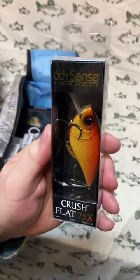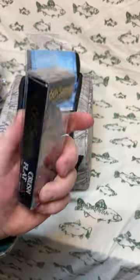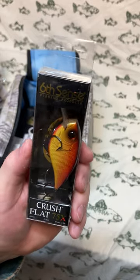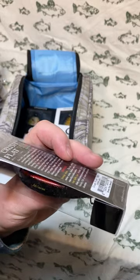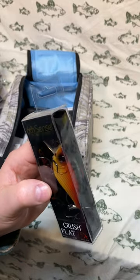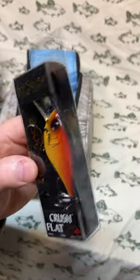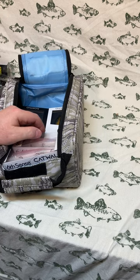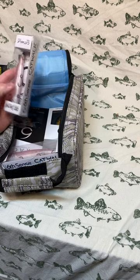Next up is a Crush Flat 75x with a rattle, in the color Brown Eye Special. The eye on it is bright red; it has a dark red underbelly that fades into yellow, then orange in the back, and up to a really dark brown, almost black, back — obviously a crawfish color. Use that to bang around rocks anywhere you've got crayfish present as forage for the fish. I think I had one of those in my other sack too, so that one might go toward a giveaway on my Patreon.